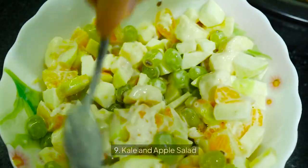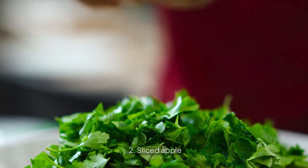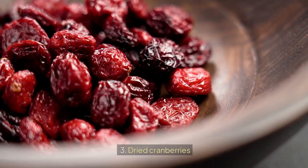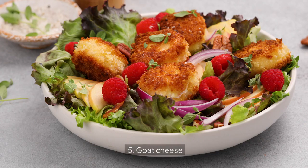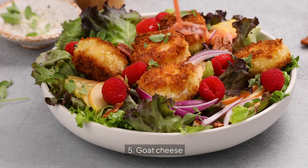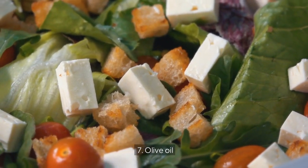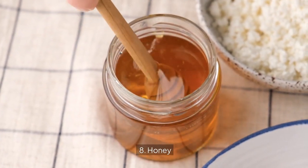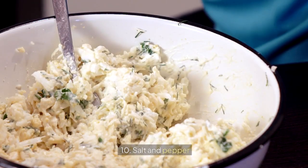9. Kale and Apple Salad. Ingredients: 1. Fresh kale leaves, 2. Sliced apple, 3. Dried cranberries, 4. Chopped walnuts, 5. Goat cheese, 6. Apple cider vinegar, 7. Olive oil, 8. Honey, 9. Dijon mustard, 10. Salt and pepper.